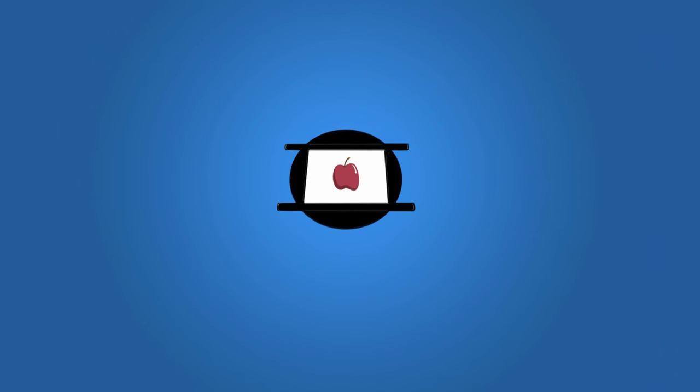Click on the animation disc in the center of the screen to subscribe to this channel so you can stay up to date with new videos.